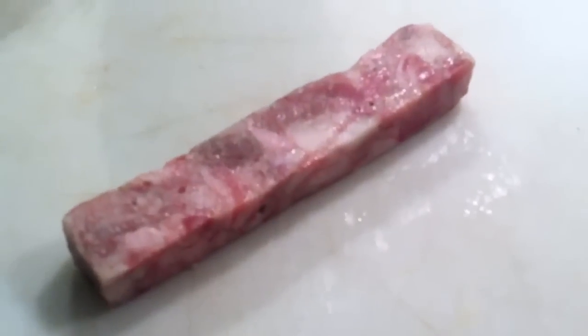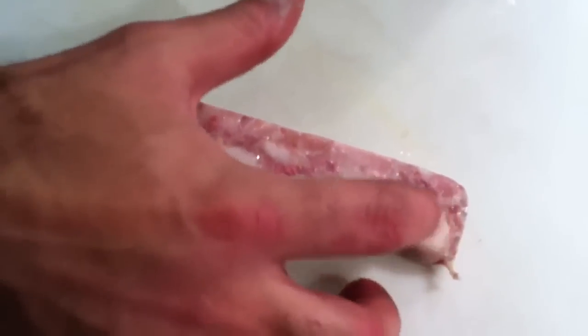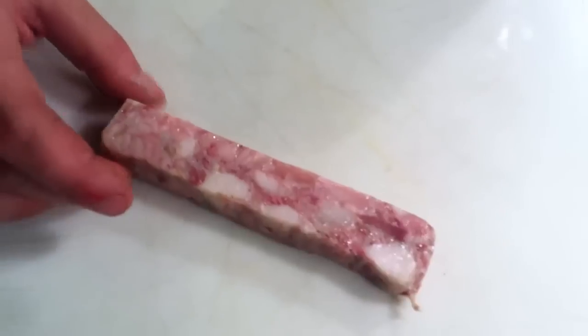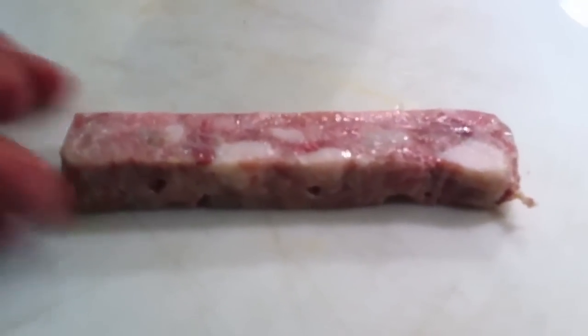Head cheese is really all the different parts from a pig's face, or sometimes it can be made with other meat. We've got some pieces of ear in here, some cheek, some really awesome fat. There's usually some brains, tongue definitely. It's this whole menagerie of flavors and textures, and it's super awesome.